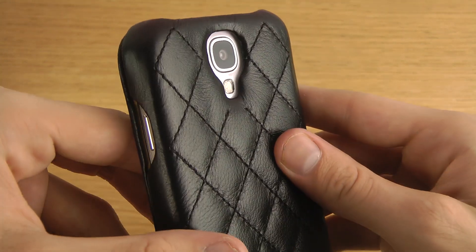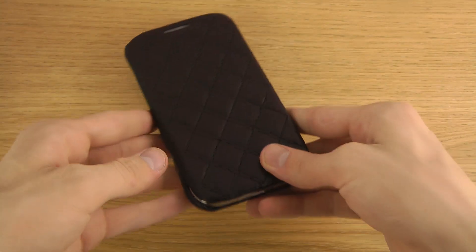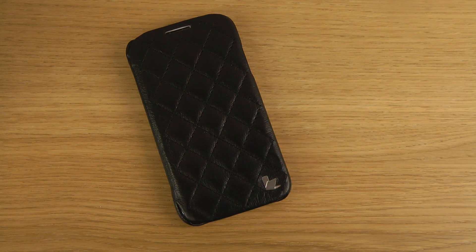So just a quick look at this JisonCase. If you want to check it out a little bit more, I'll try to leave a link in the description so you can see the pricing and availability of this case for the Galaxy S4. Have a good day.